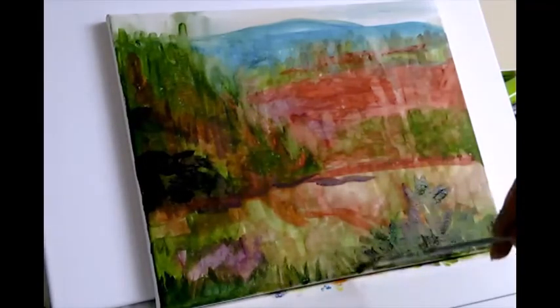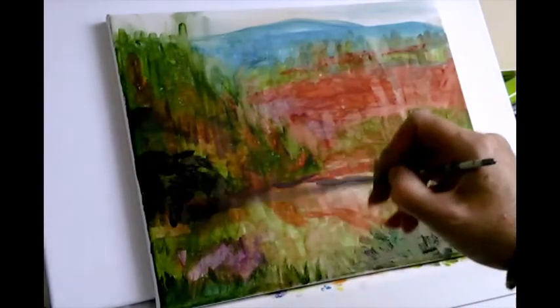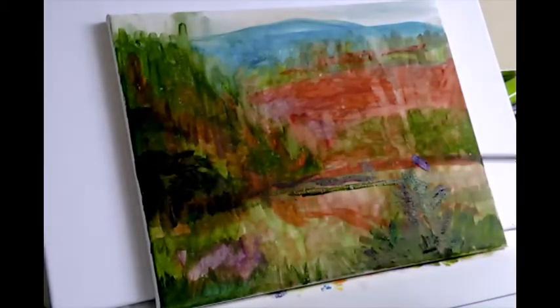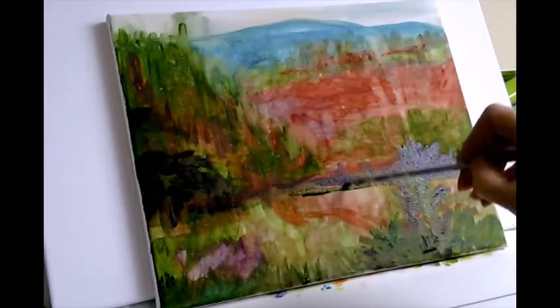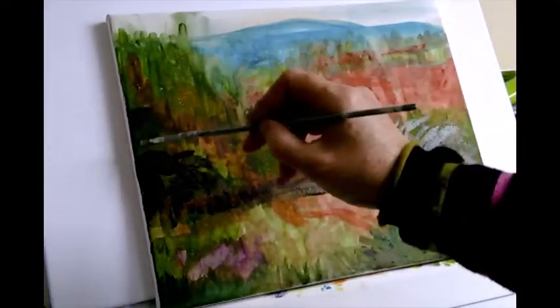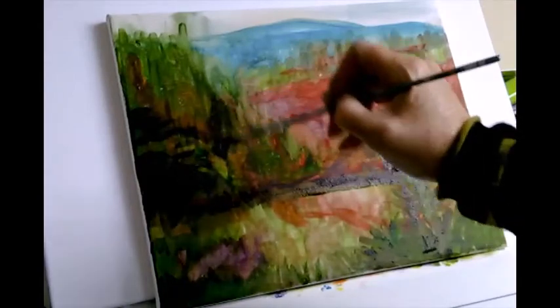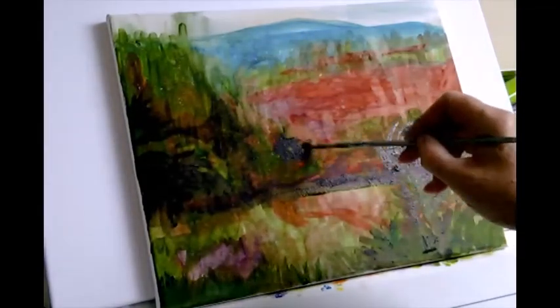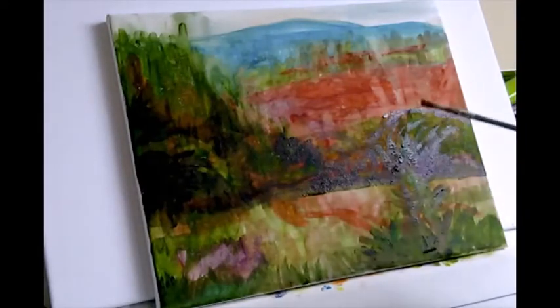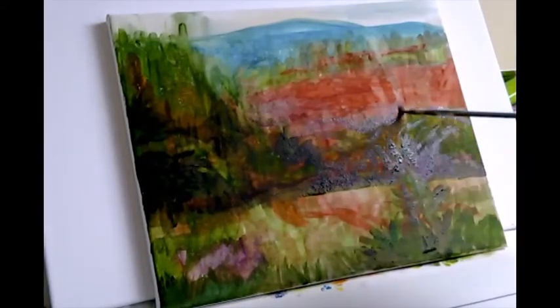Here I'm putting in some foreground details. I'm keeping three corners of this painting quite dark — more or less the left hand side and the bottom two corners. It gives a vignette kind of style where the corners are darker and that leads your eye into the brighter areas more at the top of the painting and the lower middle.